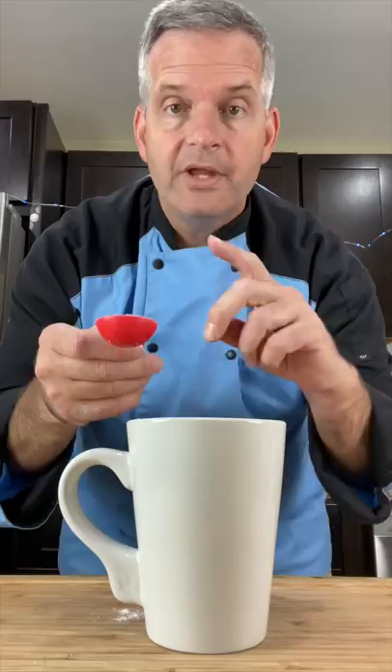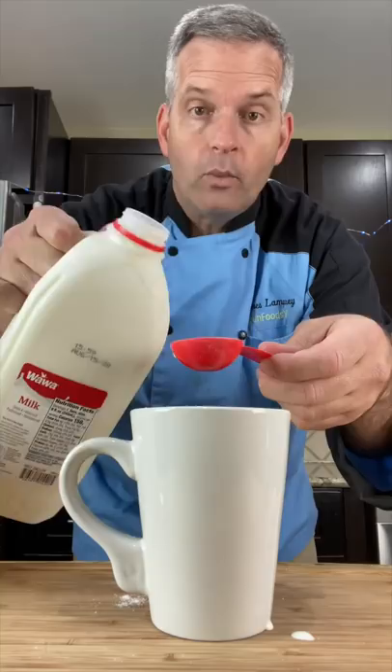Add four tablespoons of flour, two tablespoons of sugar, half a tablespoon of cocoa powder, one-fourth teaspoon of baking powder, two tablespoons of heavy whipping cream, one tablespoon of milk, and a drop or two of red food coloring.